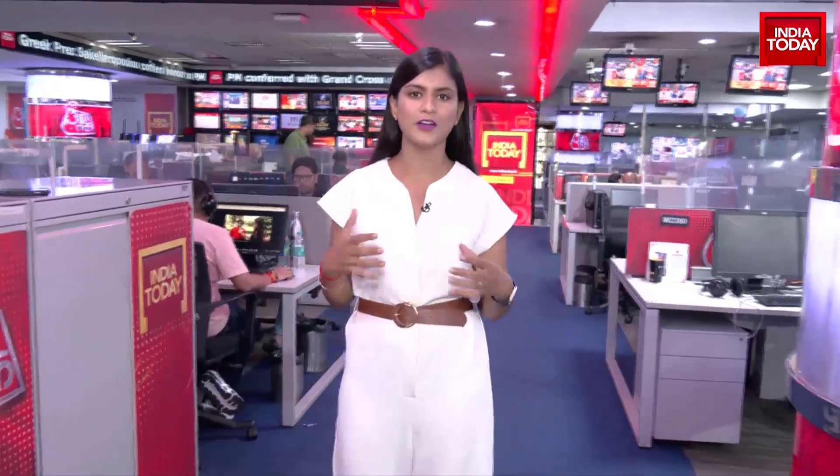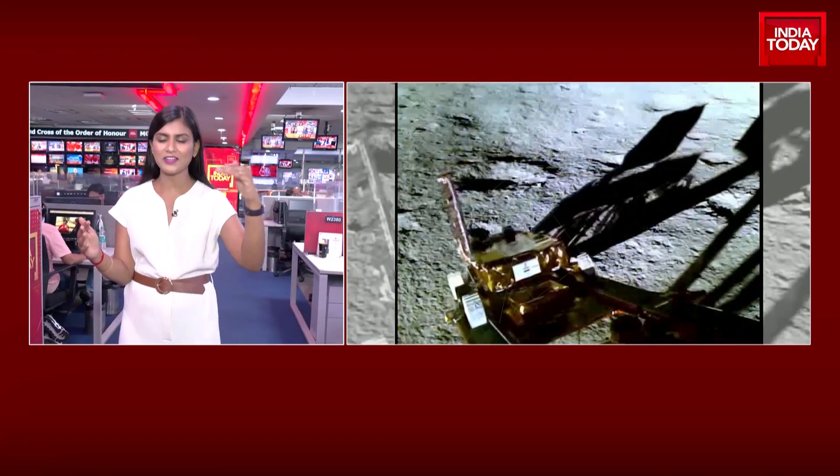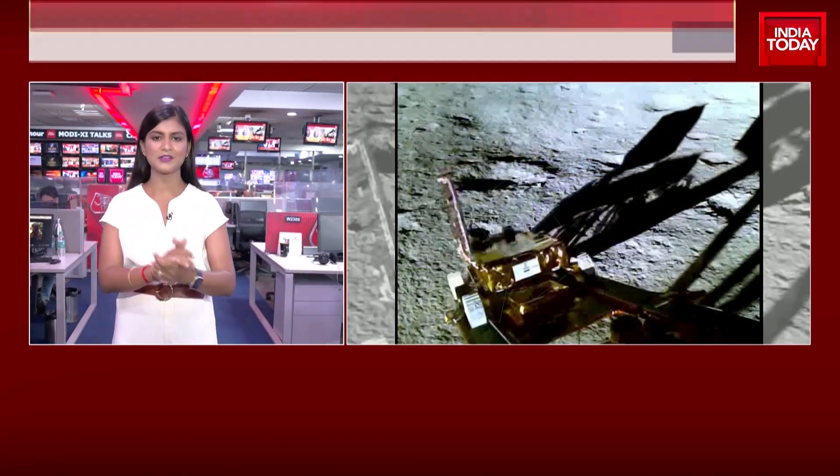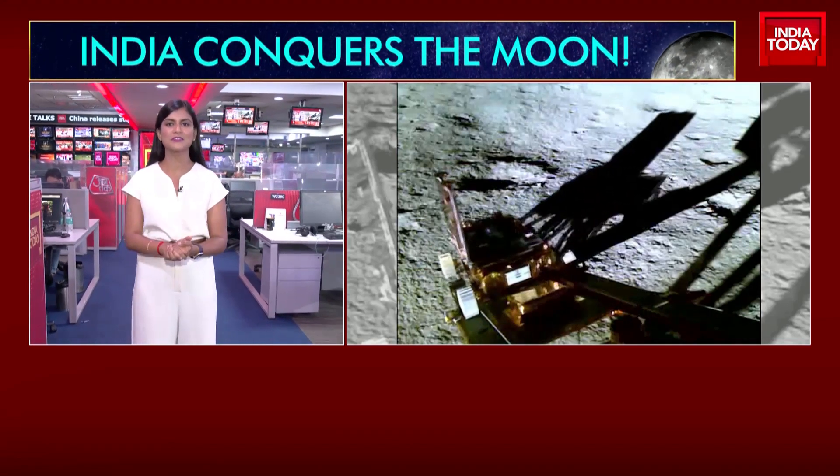Let's focus for a moment on those images that have come in today that show the rover Pragyan in action. We put that out on our screens right now. The first video that ISRO has released that shows the rover actually getting down from the lander Vikram — coming down on a slope on the wheels and then going on to the surface of the moon.